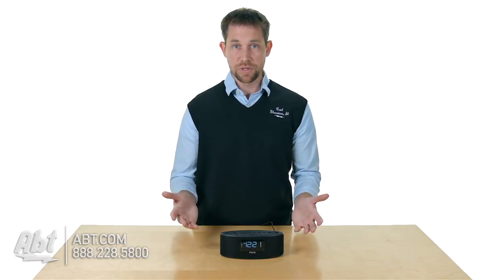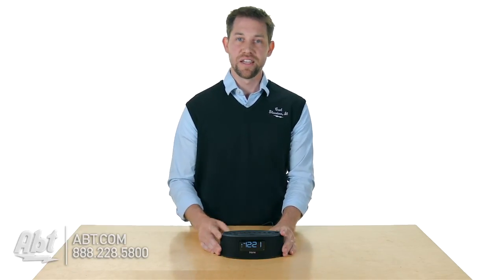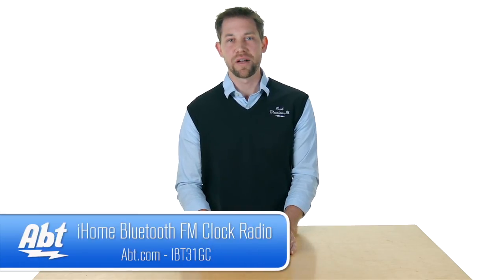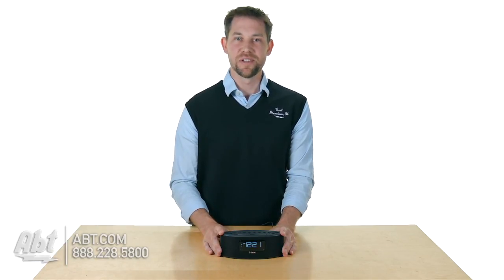Overall, it's a nice little speaker. Sound quality is pretty good — it's a small speaker so it's not going to knock your socks off, but it still sounds pretty good for a small alarm clock and it really gives you everything that you need. That's the iBT31 from iHome, make sure you check it out at app.com. We'd love to hear your comments, please leave them below. Thanks for watching and make sure you like and subscribe on YouTube.